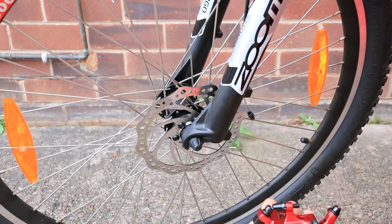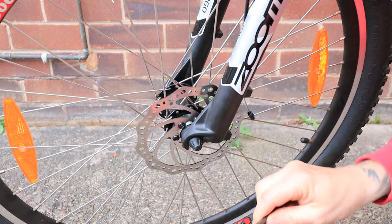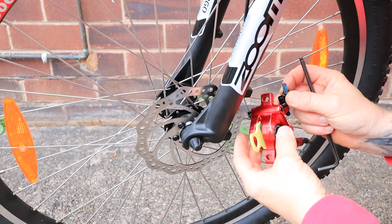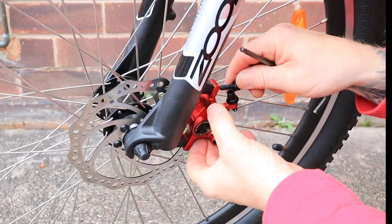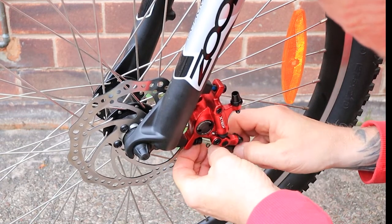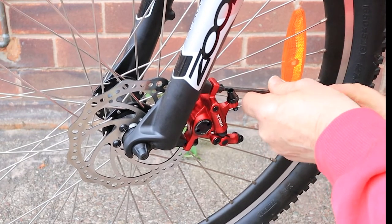Undo these screws — these are new screws in the bottom. We don't need this clamp that's on here, so I'm going to use the new screws. Just undo them like that and remove this clamp — that says 180/160. Then I'm going to take the plastic clip out from between the pads, slide that back over the pads, and put the screw back in the top like that. Then the screw back in the bottom. That is so easy — you can feel the thread as it goes in. It's quite stiff because it's got that Loctite on it.